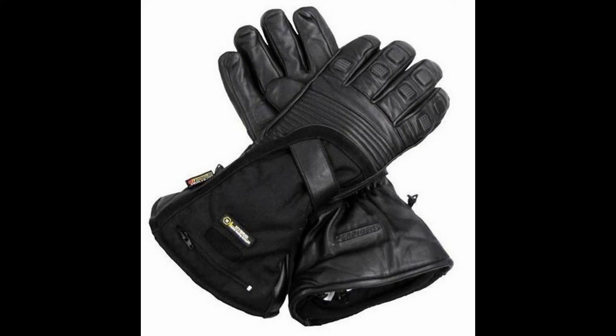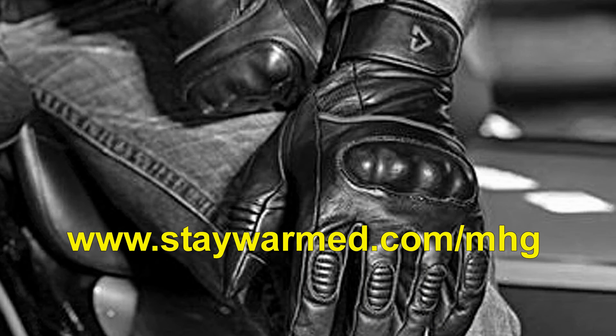Gerbing T5 Hybrid Heated Motorcycle Gloves. This system allows you the option of powering from your vehicle's 12-volt electrical system or from Gerbing's 12-volt hybrid battery pack. Made with premium supple-dyed leather and soft tricot fleece lining with 100 grams of Thinsulate lining. Microwire heating technology uses micro-sized heating fibers to surround the hand with warmth. You can buy these heated motorcycle gloves here.